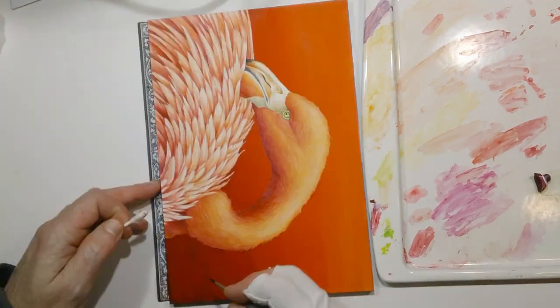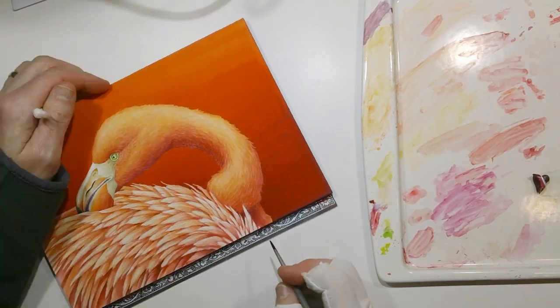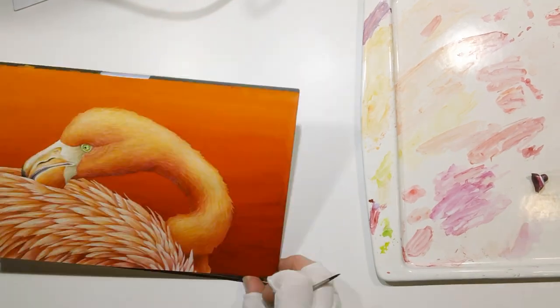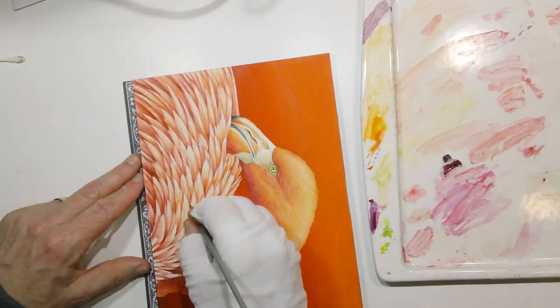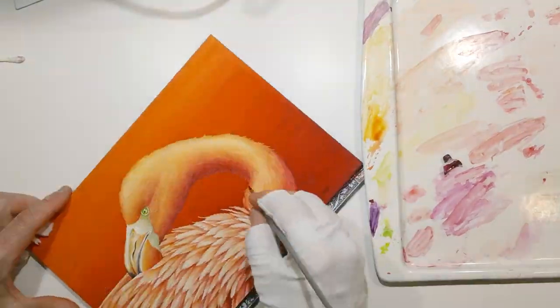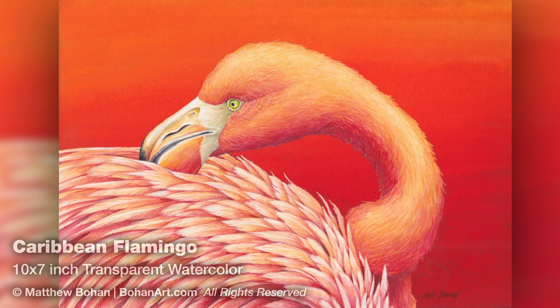The last part was cleaning up where the wash went a little crazy with the alizarin crimson, trying to even that out. Then a signature and I called it pretty much done. So there you go — a Caribbean flamingo, a 10 by 7 inch transparent watercolor. I hope you enjoyed it; if you get a chance, have a peek at the website and the blog.